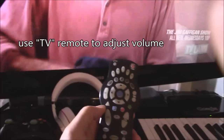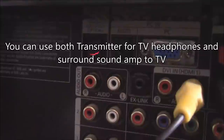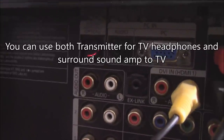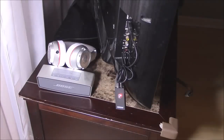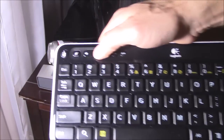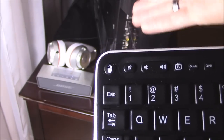If the volume is still low on your headphones, grab the TV remote and hit volume up. You can also connect the device to the audio output, but on my TV I use the audio output for my surround sound receiver. You can turn on your surround sound and hit the surround sound volume up.